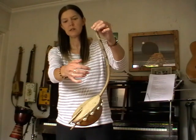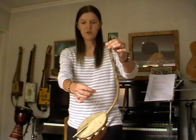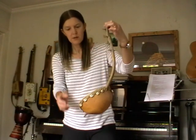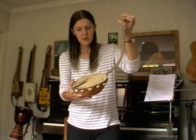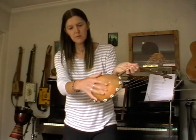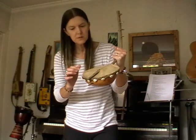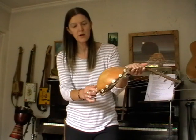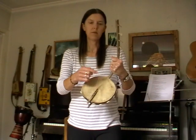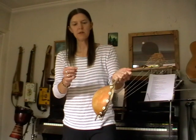It has four strings which are literally made of string, and it looks like wooden tuning pegs. There's a gourd section and some kind of skin, and then there are little shells around which sort of rattle a bit — which could be annoying, but I think they're supposed to be there.